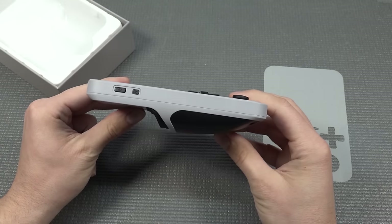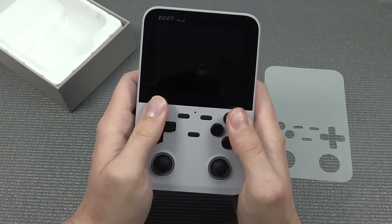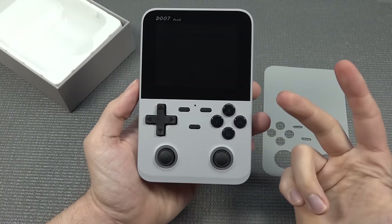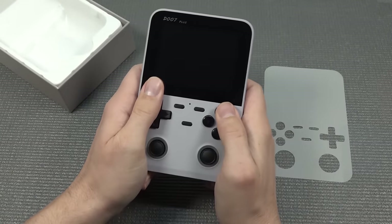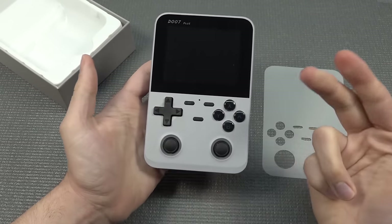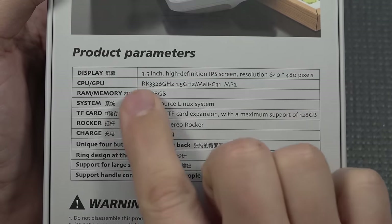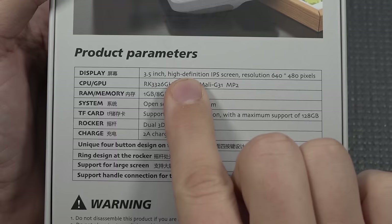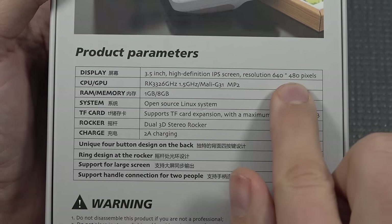The form factor — I must say I was quite surprised seeing this at first in the picture, because I knew already it was going to be absolutely great. Looking at the back part over here, the round shapes will give you absolutely way better holdability than your typical handheld. Product parameters: a 3.5-inch display with a resolution of 640x480, and it has an IPS panel. So that's kind of cool — it's going to be an absolutely fantastic experience.